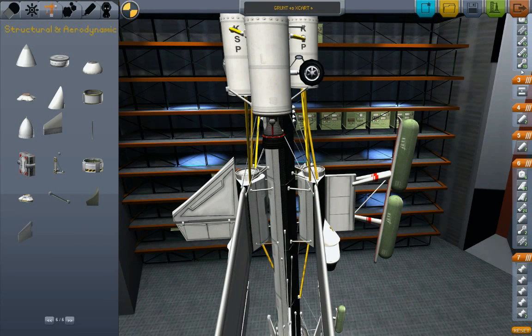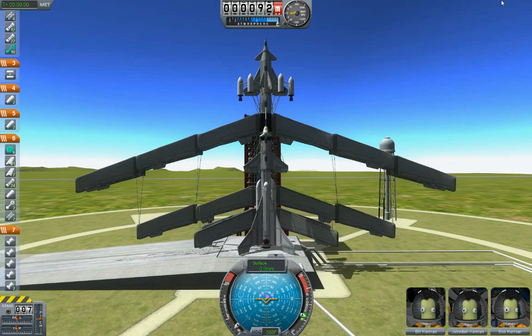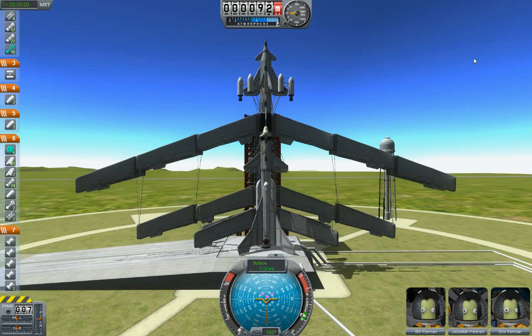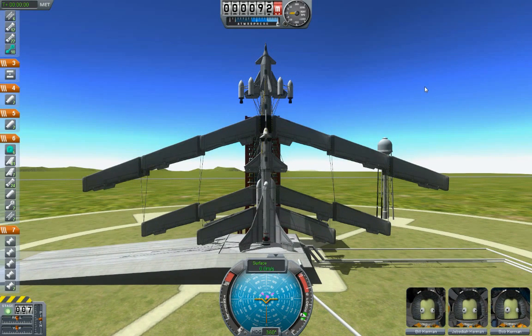Without further ado, let's try it again. I'll probably be editing out a lot of this — we don't want to repeat absolutely everything. I'm grabbing my joystick, trying not to knock into things. Okay, we're all set to go. Moon mission attempt two — the second actual moon mission attempt. Let's do it.